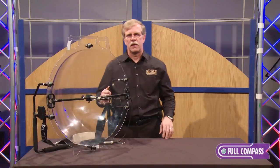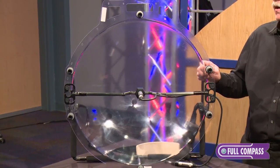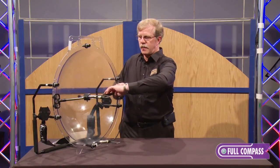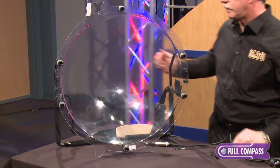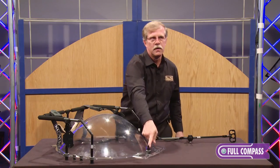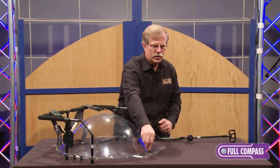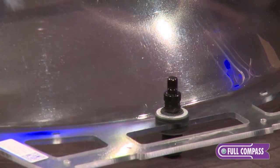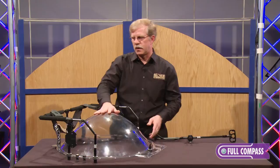A number of options are available, including the ability to mount on monopods, tripods, or magic arms. Another feature worth noting: if I lay this collector flat, you'll notice the little protrusions for our quick-release connectors. When you stack these dishes on top of each other, each stacking point has a female and a male, so when stacked they are restrained and the dishes are not rubbing against each other and damaging the inside surface of the collector. That has been an issue with other parabolics.